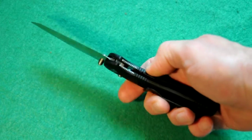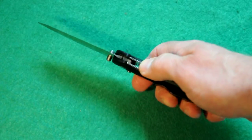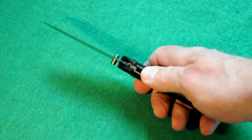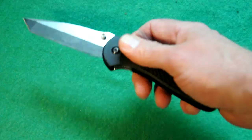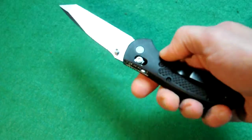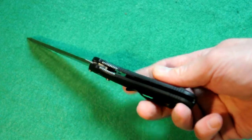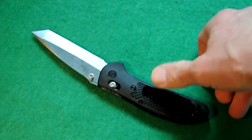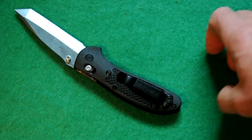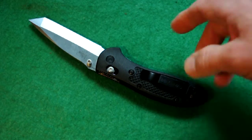There's jimping down here on the stainless steel liners that are protruding. It's got skeletonized liners to keep the weight down, but it does have liners. It's got phosphor bronze washers inside for ease of opening and closing, and for strength. It's got texturing on both sides of the grip, which is really nice without being too aggressive. It's got a black coated stainless steel clip which is ambidextrous for left or right pocket carry, but it is tip-up only, which I prefer anyway.